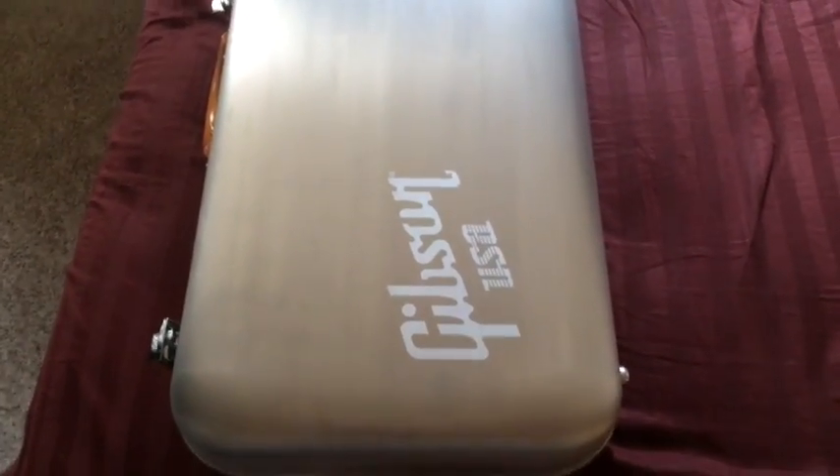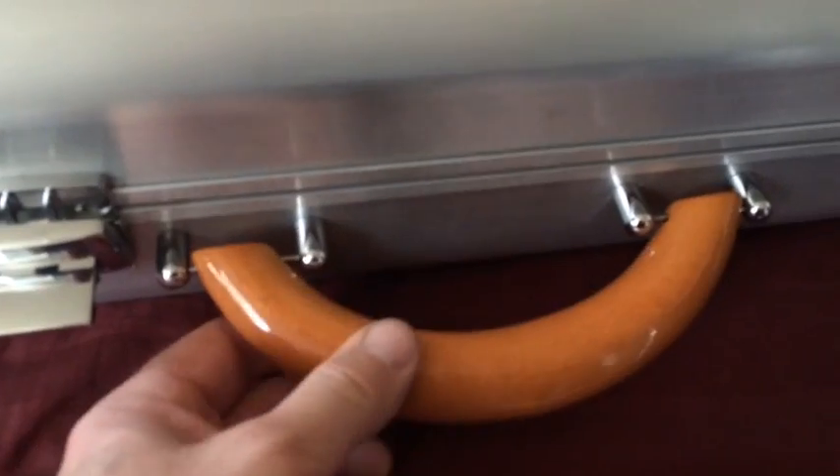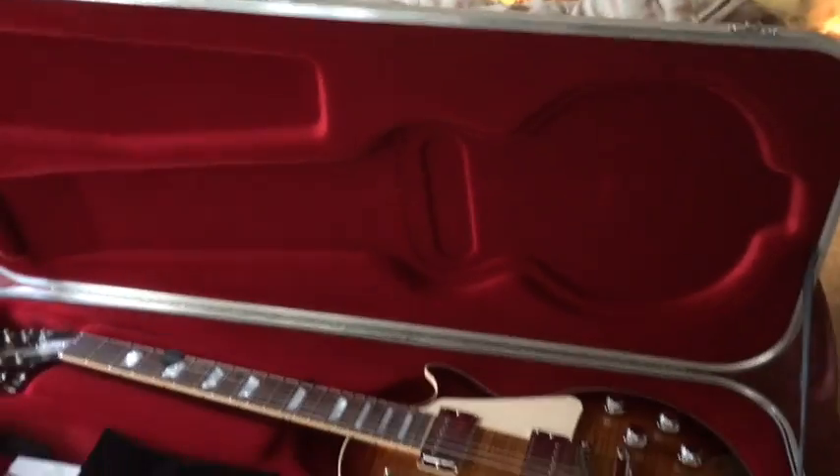So let's do this. This is the Gibson Les Paul Standard HP High-Performance, and this is the case it comes with — an aluminum case. Nice long hinge there, it's pretty good locks. The handle I think is wood, but it's got a lot of lacquer on it. I'd be lying if I didn't say this case is actually pretty heavy — a lot heavier than I thought it would be.